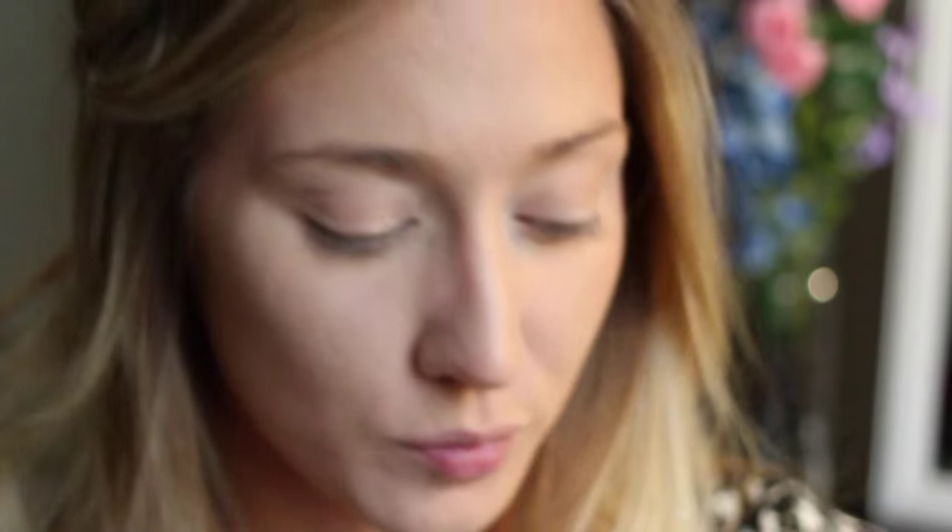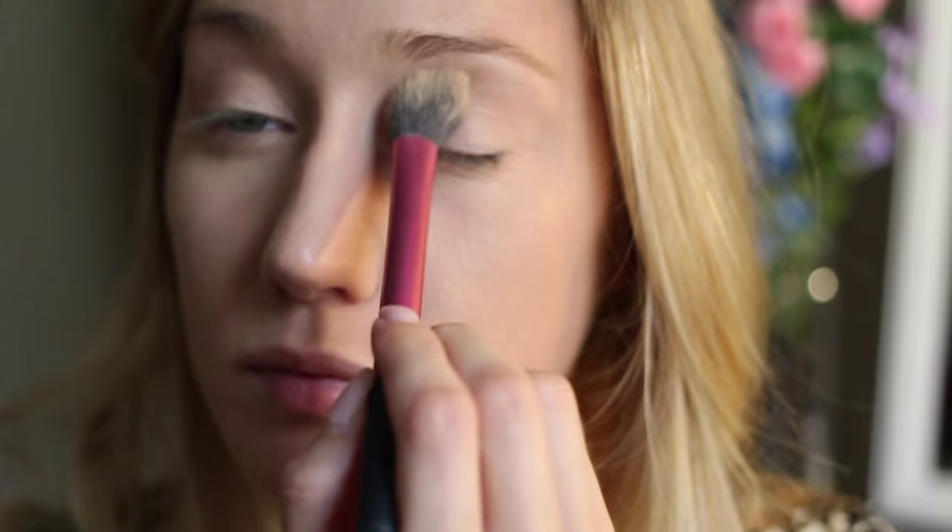Alrighty guys, I'm naked face. I'm going to start with my Real Techniques brush and my Foxy eyeshadow by Urban Decay and I'm going to put that all over the lid.